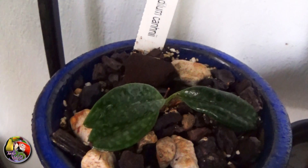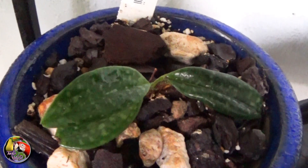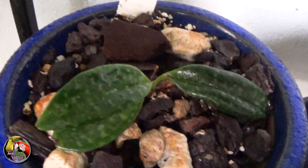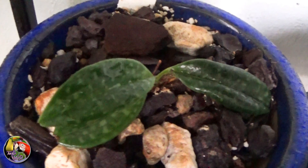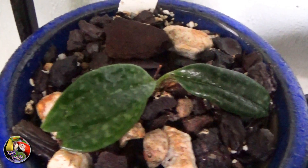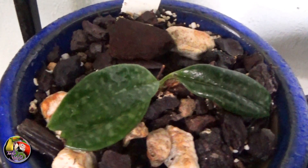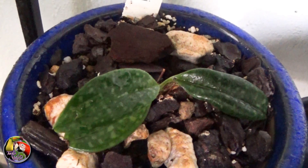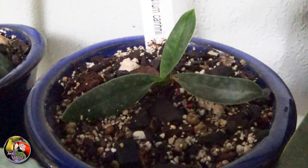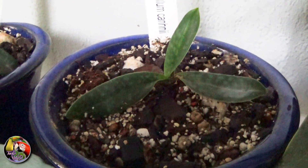These two plants really settled in very quickly and they both have grown new leaves. As you can see, both species look very much the same, although the leaves of Paphiopedilum Cannaei are a bit wider than those of Runxurianum. The underside of the Runxurianum is a bit more purplish. The Runxurianum I have came to Europe from Thailand in flask and are now five years old. Both these species are very, very slow growers.